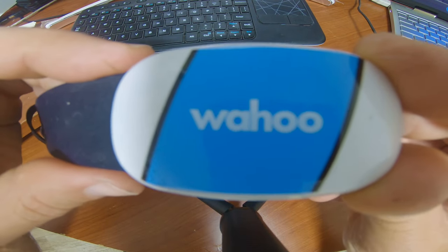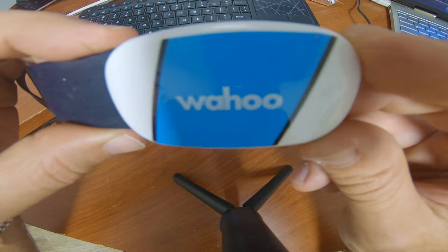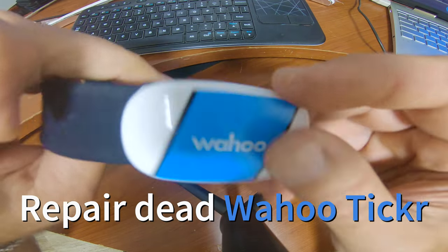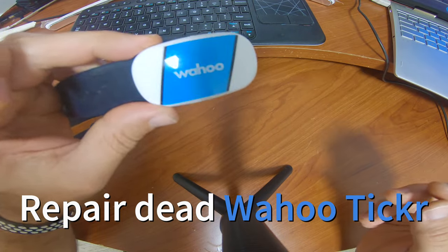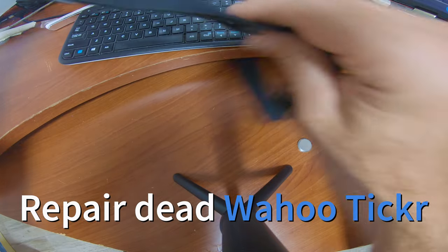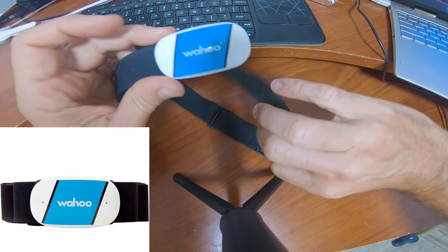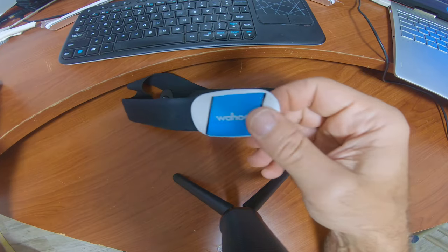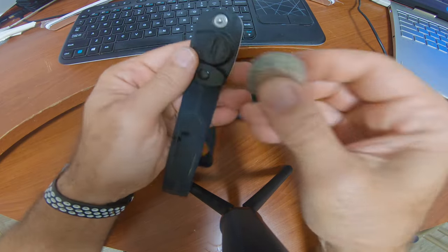Hey everyone, this is me trying to save my heart rate monitor that stopped working. I've changed the belt but that's not really the problem — it seems to pair only for a moment and then drops off.